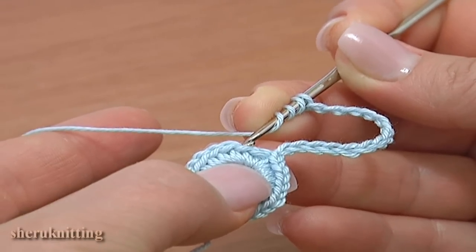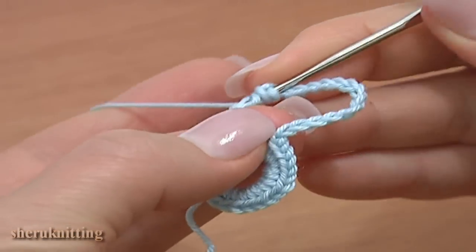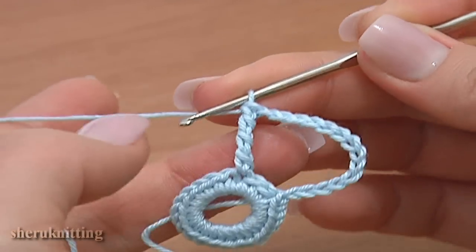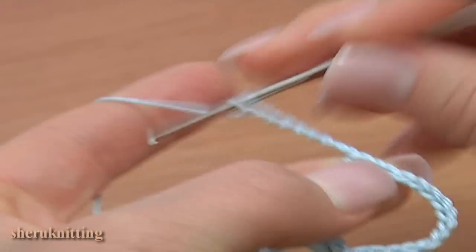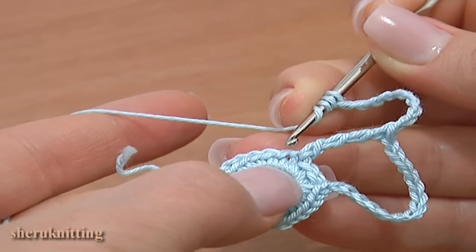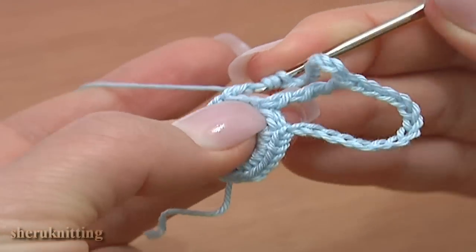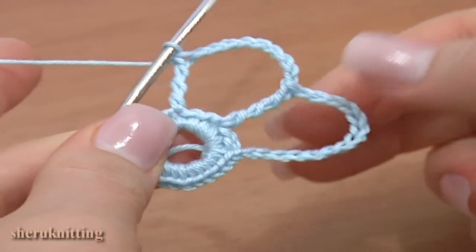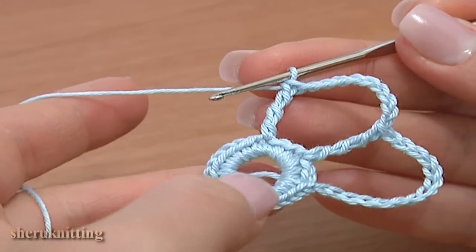Skip 1, 2 stitches and work through the third stitch to make a double treble crochet — yarn over hook 3 times for a double treble. Chain 9 again: 1, 2, 3, 4, 5, 6, 7, 8, 9. Again skip two stitches and double treble crochet through the third stitch. We now have two chain spaces. Continue the same way making chain spaces.